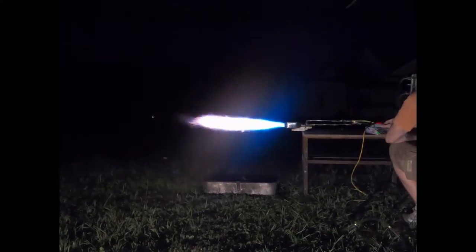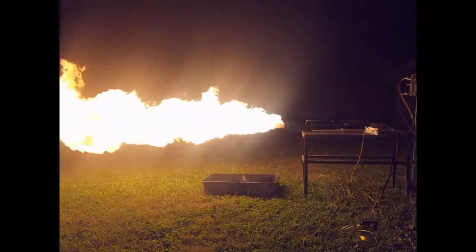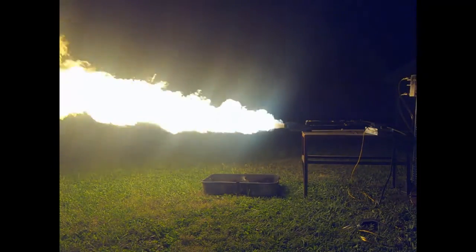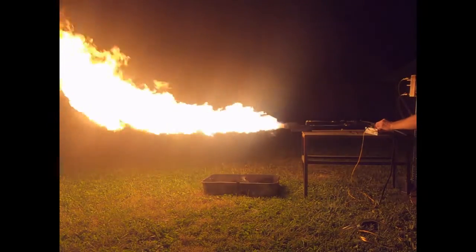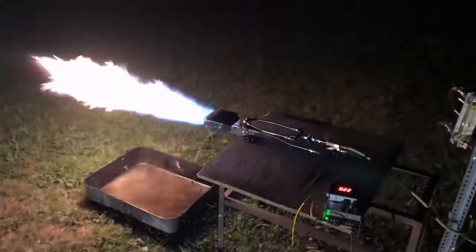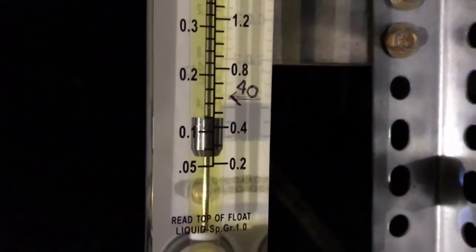You can tell we're running diesel by the distinctive blue flame when you increase the oxygen content. This right here is about 1.4 megawatts. I just wanted to open her up to get all the bubbles out — you kind of need to do that at some point. You don't have to run the flame, but you need to at least bypass the hose somewhere to get the air bubbles out of there.